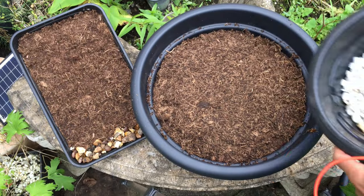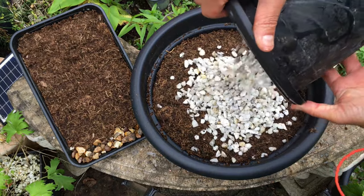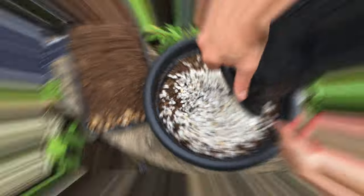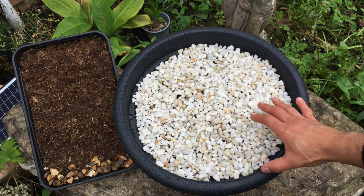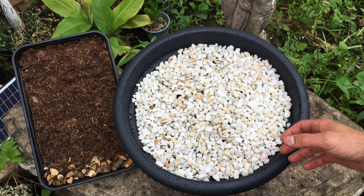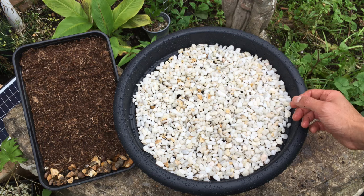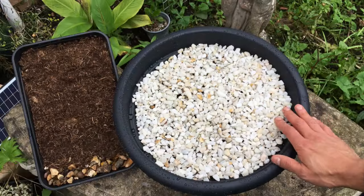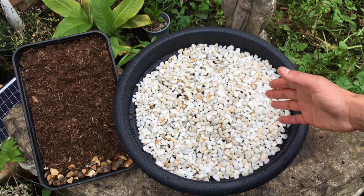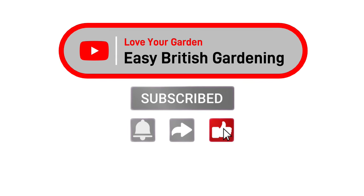As the finishing touch I'm just going to add in some white stones on top. This is what the finished product looks like. You don't have to add in the stones — the reason why I do it is because it holds the moisture, it prevents any weeds from growing, and when the flowers come through they look absolutely stunning against a white surface. Don't forget to water your container and label it as well. If you've enjoyed this video please subscribe to the channel, smash that like button and share this video with your friends and family. Thanks for watching and I'll see you soon.